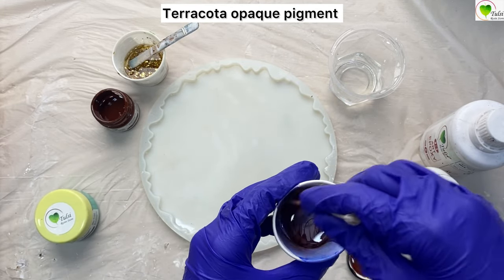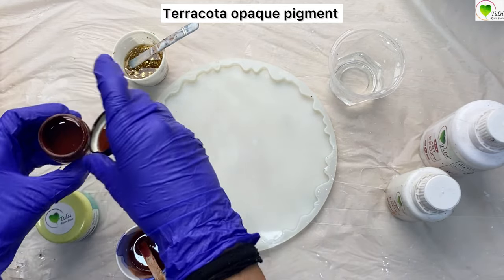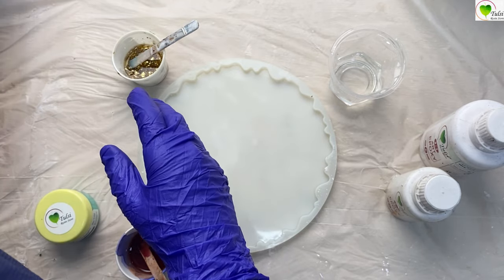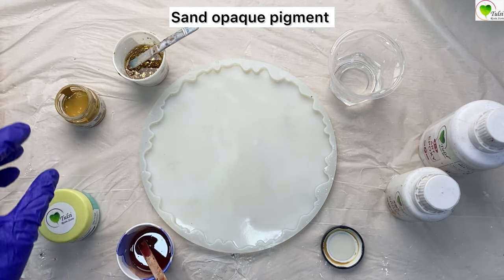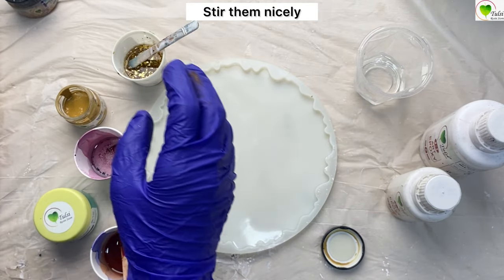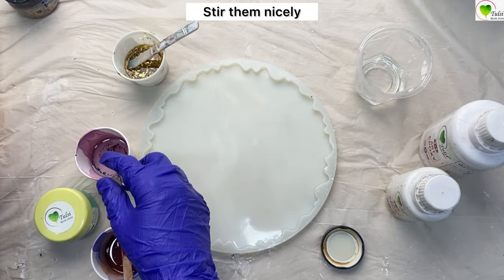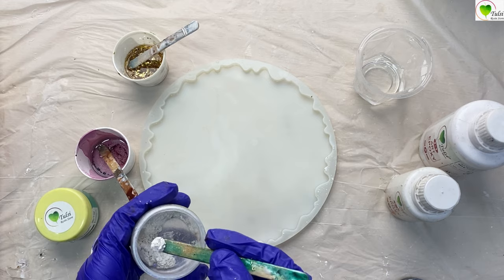In one cup we have mixed a gold foil, and in another cup we are mixing terracotta opaque pigment. Mix it very nicely using a stick. Now we have another pigment — sand opaque pigment — so we've taken another cup, added some resin, and will use a new stick to mix the sand color into the resin.